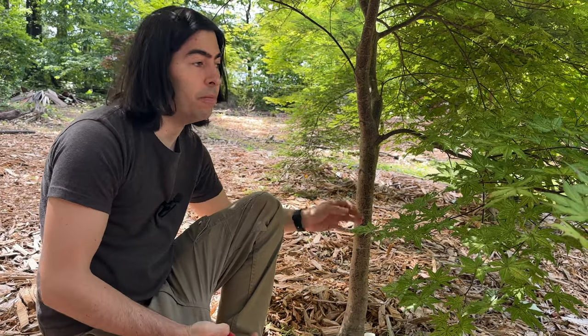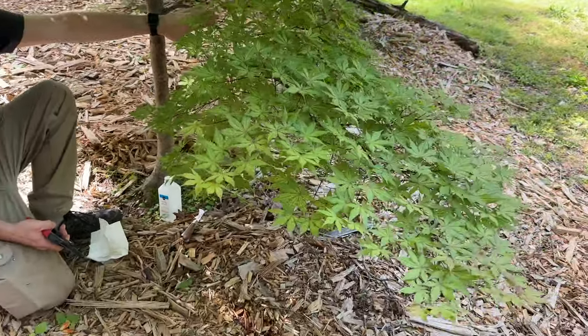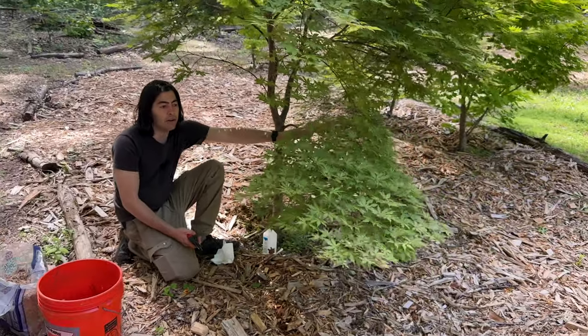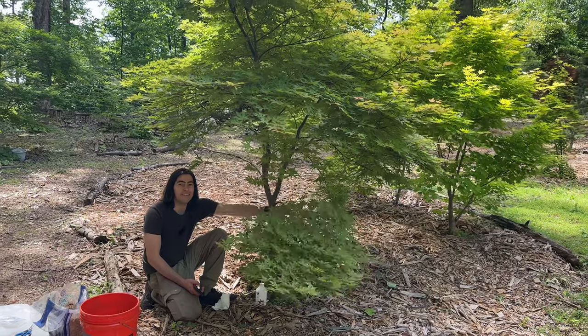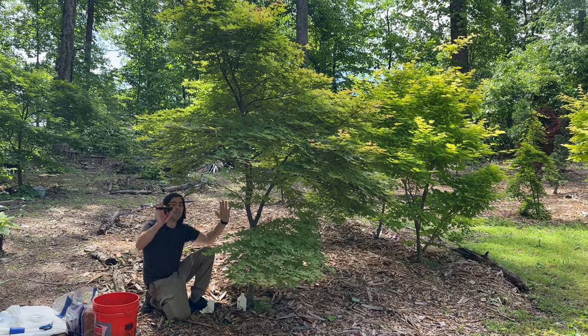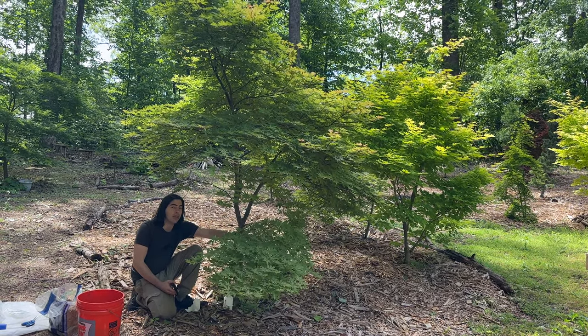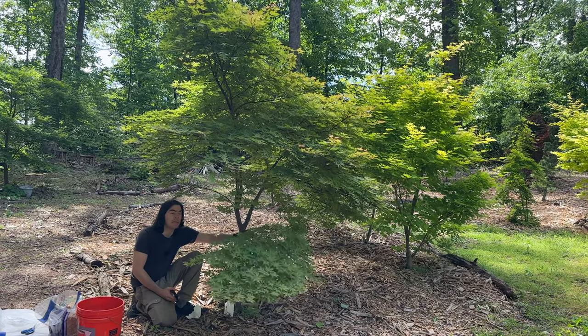So first, I'm going to give myself some breathing room. This is the branch here that we're going to try to remove — I'll shake it so hopefully you can see which one it is. This tree we've kind of wanted to have more of an upright growth. This is a great branch, and it would be a shame just to cut it off, so we're going to do an air layer to make it into its own tree.